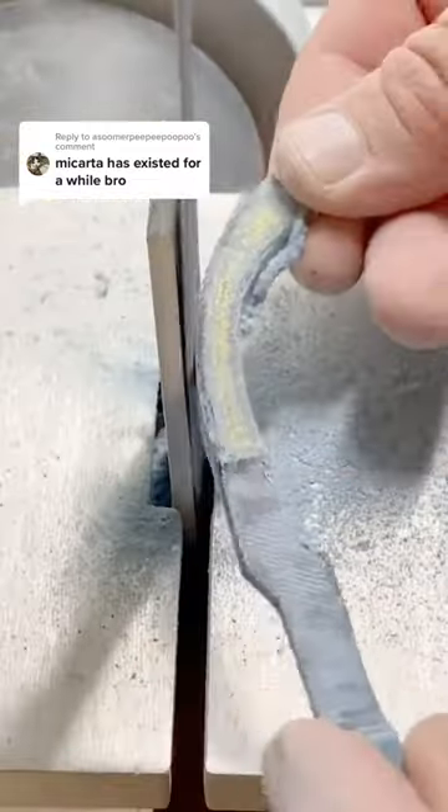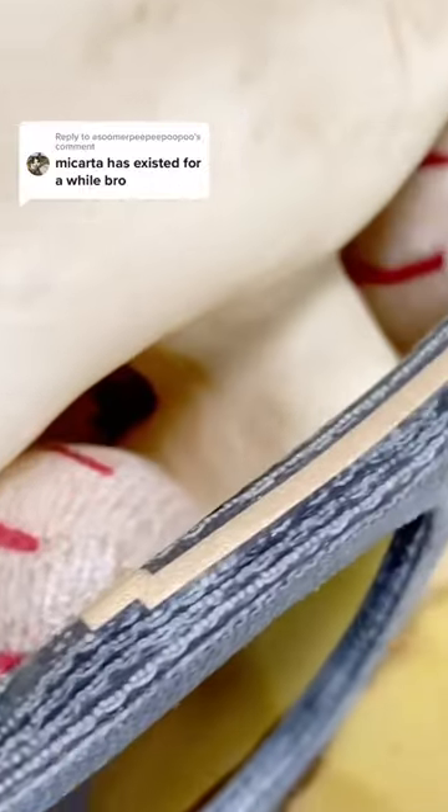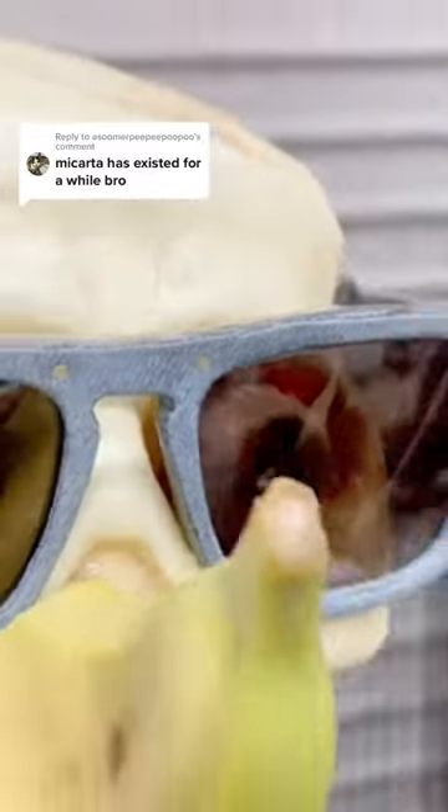I make denim sunglasses and banana sunglasses. Maybe one day I'll make denim and banana sunglasses. Are you ready for it?